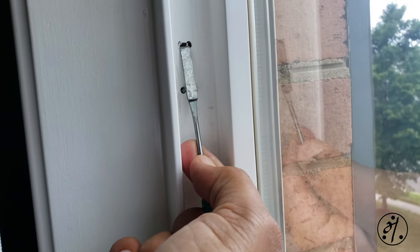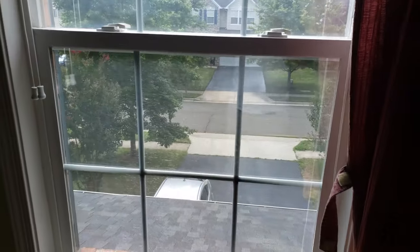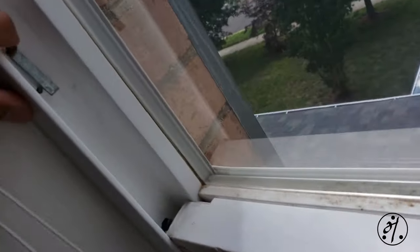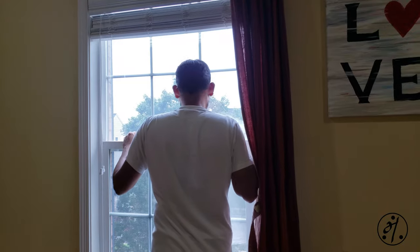Step one is to remove the window from the frame. These are called takeout clips — you just go like that and pop the cable out. Now if you slide the frame up, the window should come out. As you slide the window up, this will stop the balance from moving along with the window, and then you can take the window out.